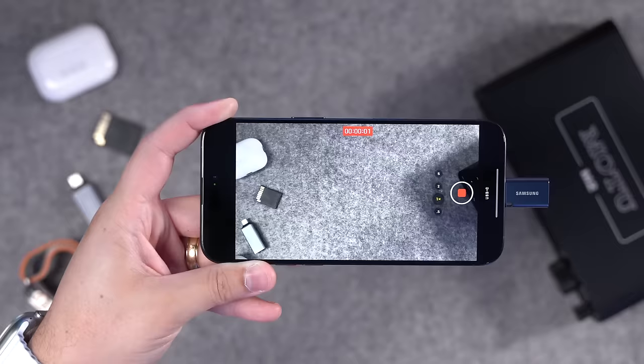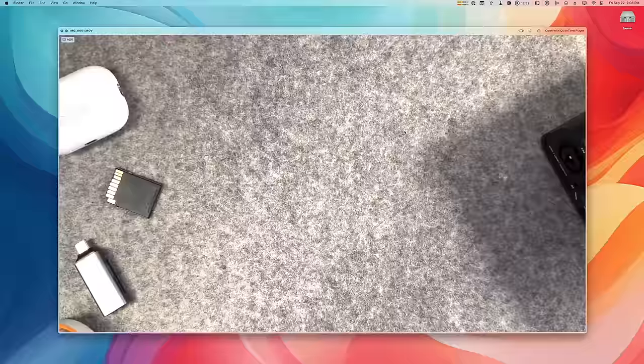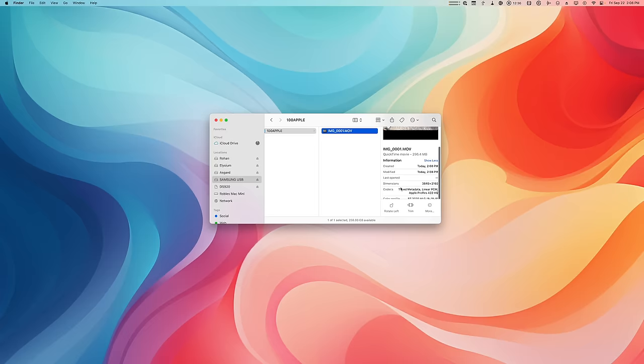I'll hit stop and connect it to my Mac Studio. Here's the Samsung USB flash drive, and I can go into the folder hierarchy — you'll see it's labeled '100 Apple.' There's the video file in .mov format — that is the HDR 4K footage right there. It's going to be super easy to move files around. You can just record directly to a USB flash drive and then never have to take up storage on your phone. Pretty awesome.